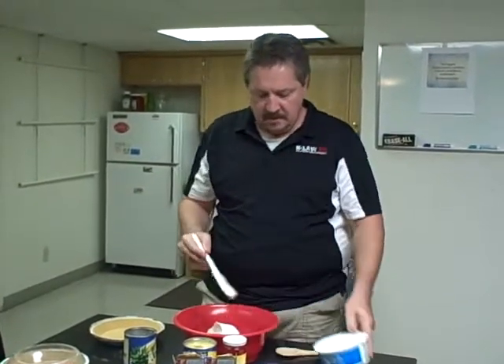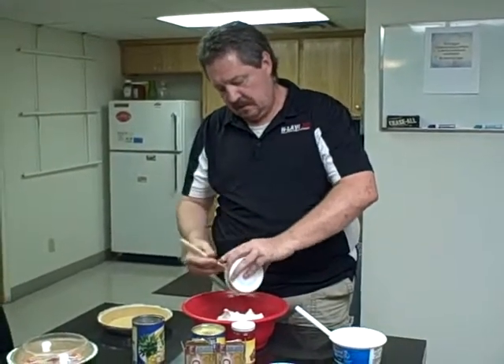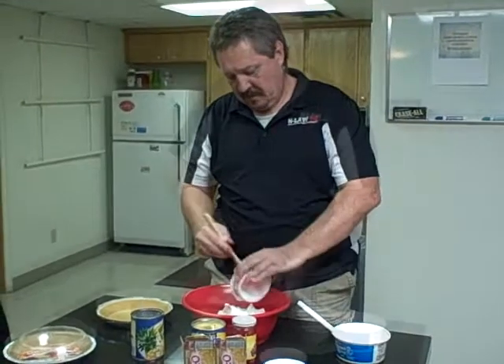Add a whole container of sour cream, mix everything together, and put it into a graham cracker pie crust.